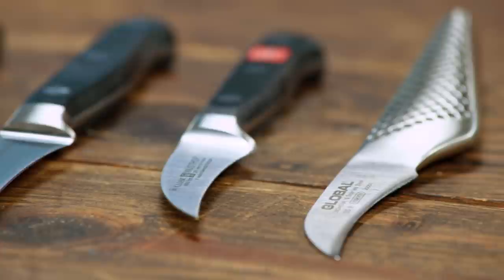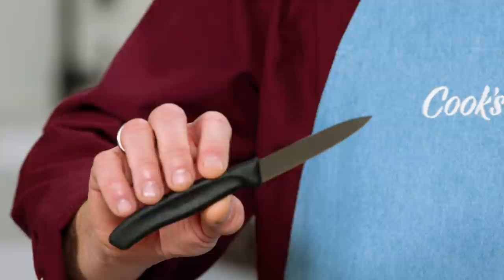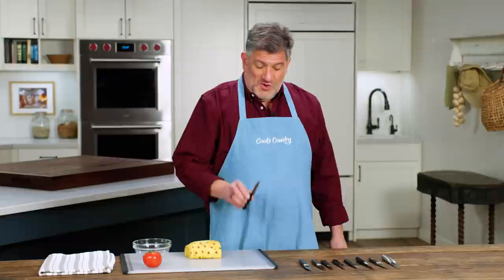So we tested a lineup of eight bird's beak knives. The price range was about $15 to $85, and we tested them alongside our favorite standard paring knife, which is this one from Victorinox. We had a squad of testers with different sized hands and different dominance, and everyone used all the knives to hull and quarter strawberries, to core and peel tomatoes, to peel and section lemons, and to cut the eyes out of fresh peeled pineapple.